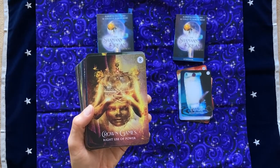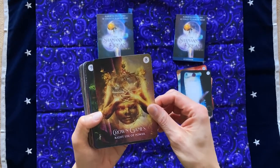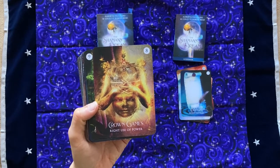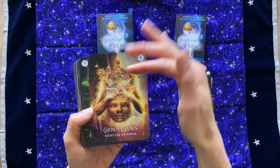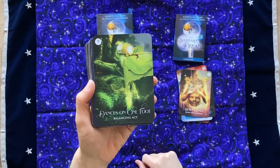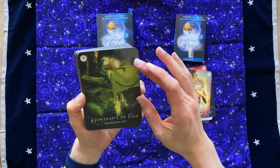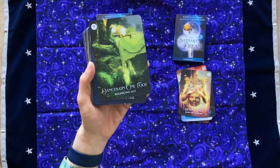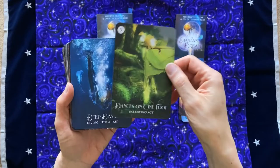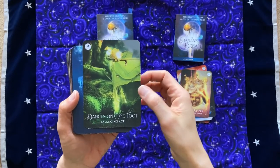I like the fact that this is not looking down upon power and thinking of power as a negative thing. It's just pointing out that there's a right use of power. Love it. And the image is so provocative too — it reminds me of a deck of all the archangels, the arms on top of the head really reminds me of that archangel deck. Dances on One Foot: Balancing Act. That's beautiful. It looks like a plant, but it looks sort of like a fairy image, which I really enjoy — a fairy in the more nature, witchcraft sort of fairy tradition.